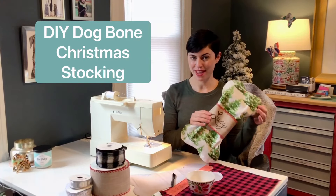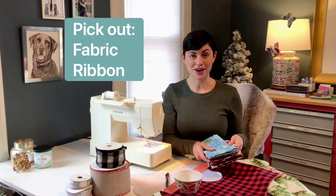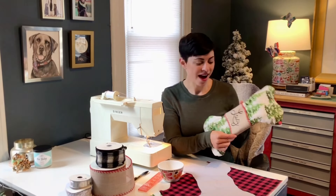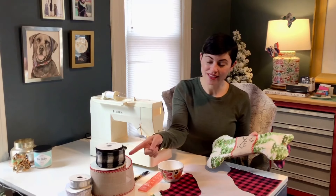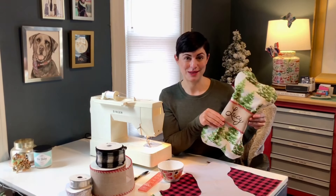Today I'm going to show you how I made this DIY dog bone Christmas stocking. The first thing you want to do is pick out your fabric. You'll also want to pick up a nice bold ribbon to put around the middle of your bone. I like this big burlap one — I wrote my dog's name on it. But if you don't want to write your dog's name, you could use something that's still festive and cute without worrying about your handwriting.